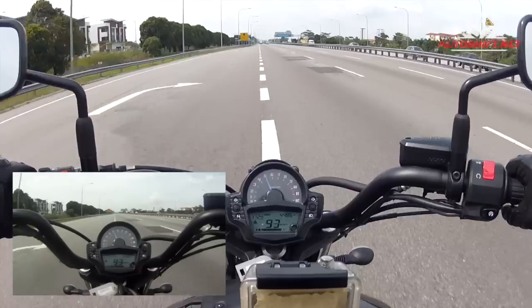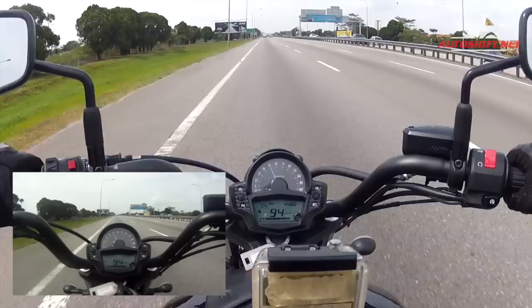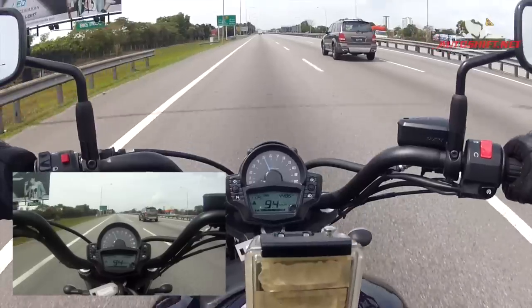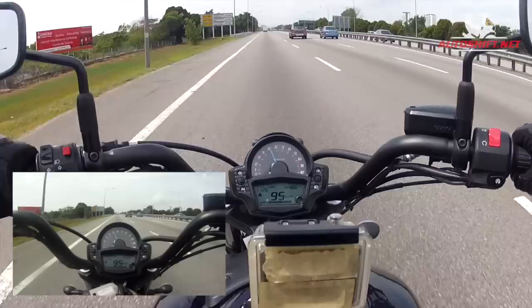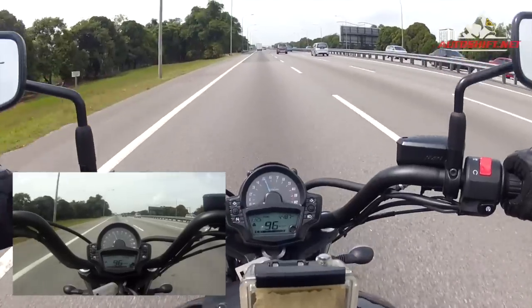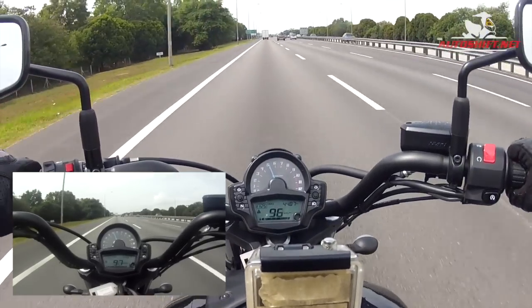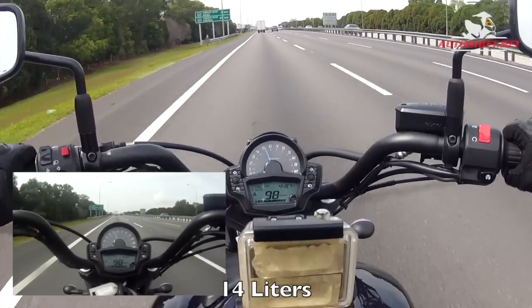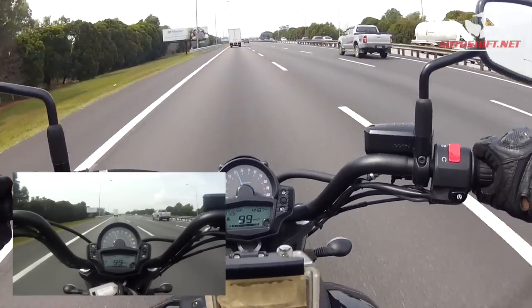Apart from the weight, this bike actually produces slightly less power than the ER6 — it's roughly 60 horsepower. I'm guessing that since it's designed to be a cruiser, it's not the type of bike you're going to gun down the highway racing sport bikes with. The fuel tank is about 14 liters, which I think is a bit on the small side compared to average.